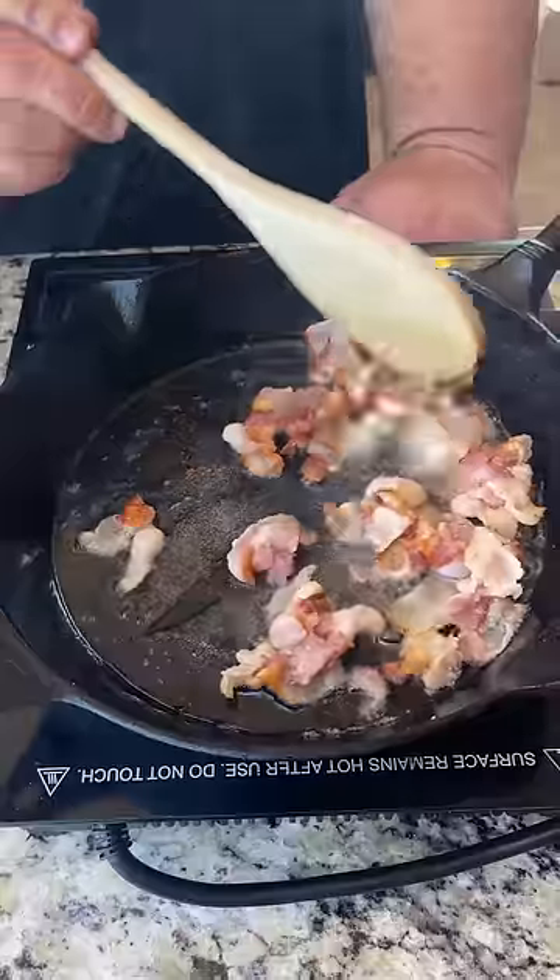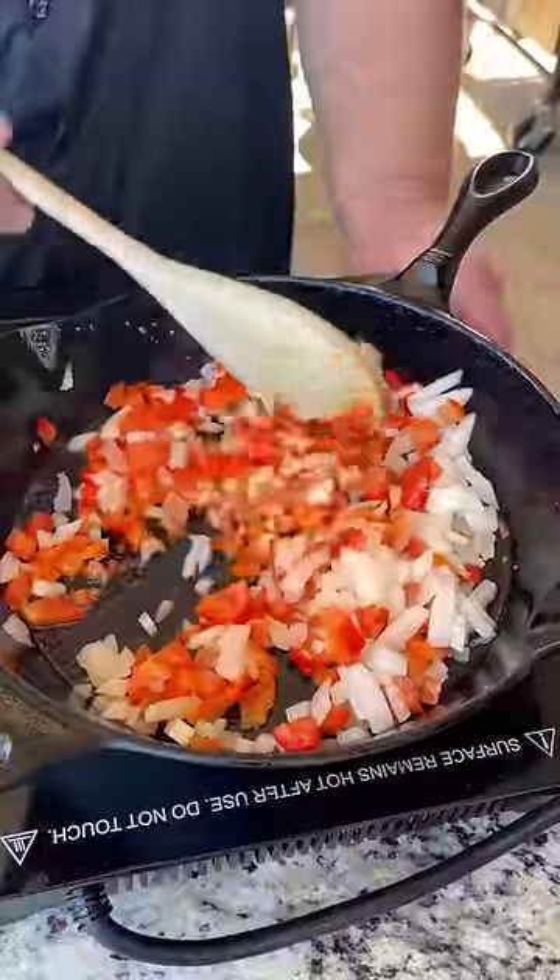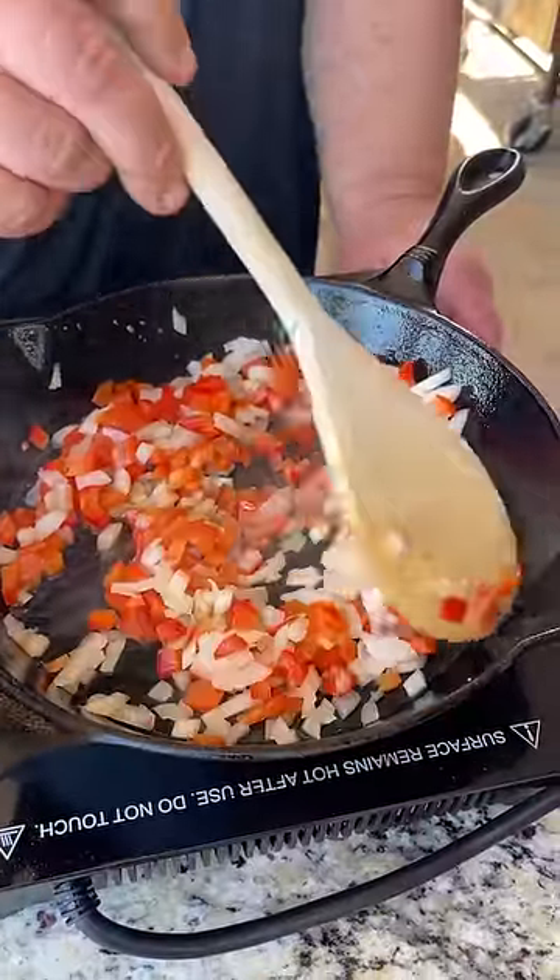Now we've got about four strips of bacon, just kind of chopped up a little bit. I'm going to render it down, brown it up. Now we're just sauteing a little bit of onion and red bell pepper to pick up some of that bacon fat flavor.